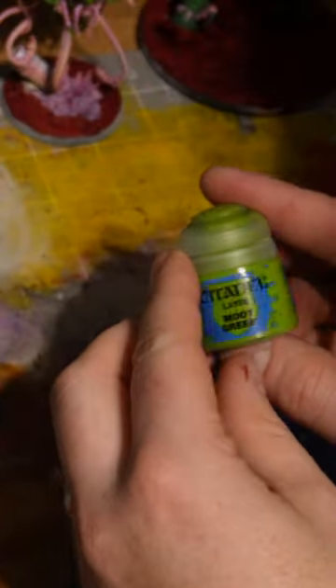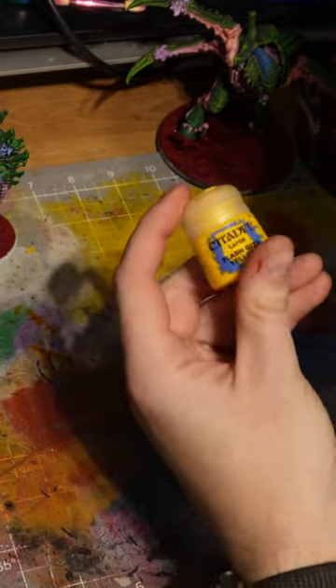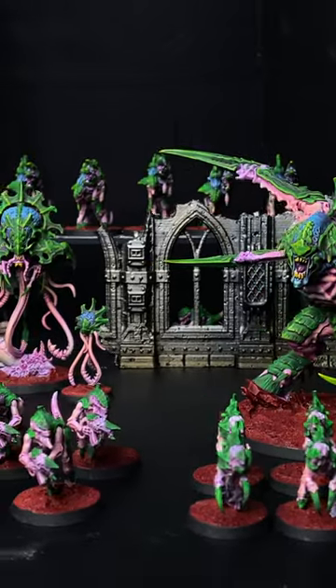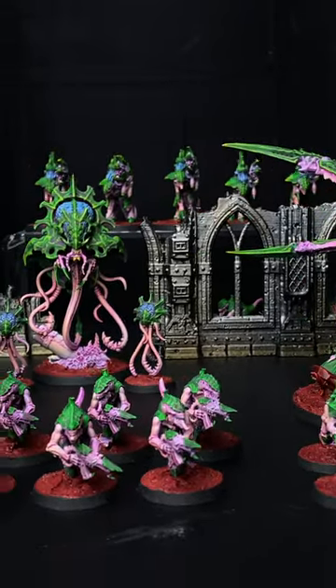Pop a little bit of Moot Green on there. Once you've done that it's on to the Flash Gitz Yellow. I'm really happy with the colour scheme of this — I think they really pop on the table and they stand out great.